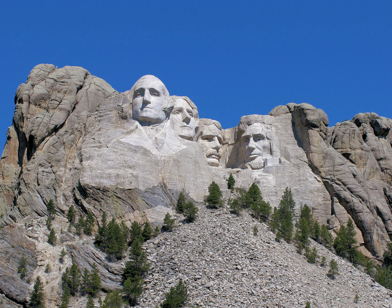Between October 4, 1927, and October 31, 1941, Gutzon Borglum and 400 workers sculpted the colossal 60-foot high carvings of U.S. Presidents George Washington, Thomas Jefferson, Theodore Roosevelt, and Abraham Lincoln to represent the first 130 years of American history. These presidents were selected by Borglum because of their role in preserving the Republic and expanding its territory.